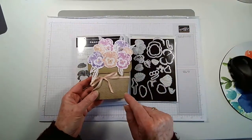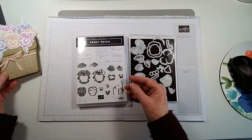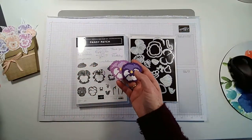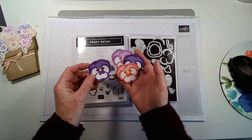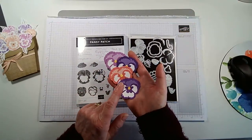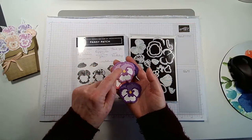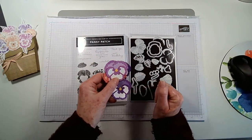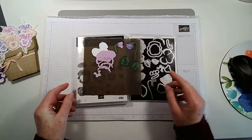I'll show you how I stamped these, but today I've used the die cuts to make the flowers and I've used the same colors. I'll explain how I got the two-tone effect. This is Blushing Bride, this is Highland Heather, and this is Fresh Freesia. I'll show you how I got the variegated colors in a little bit.